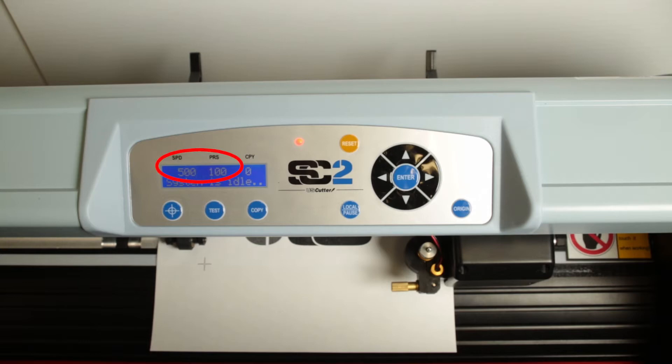A typical cutting speed is 500 and a typical pressure setting is 100. However, you may want to adjust these settings for different materials.